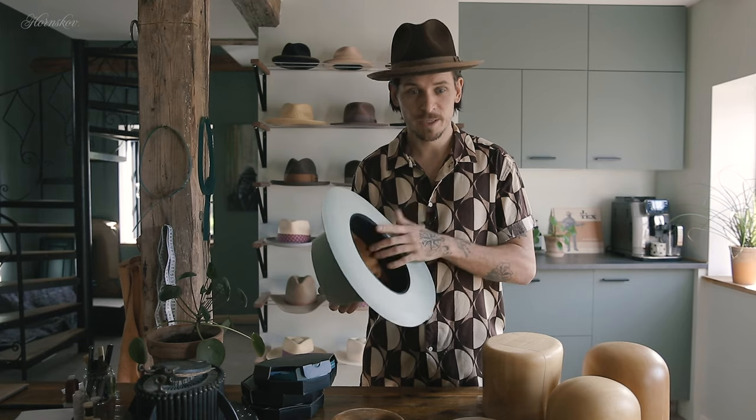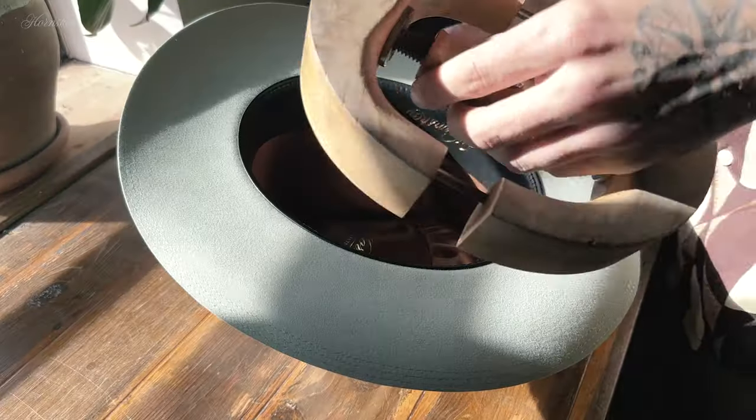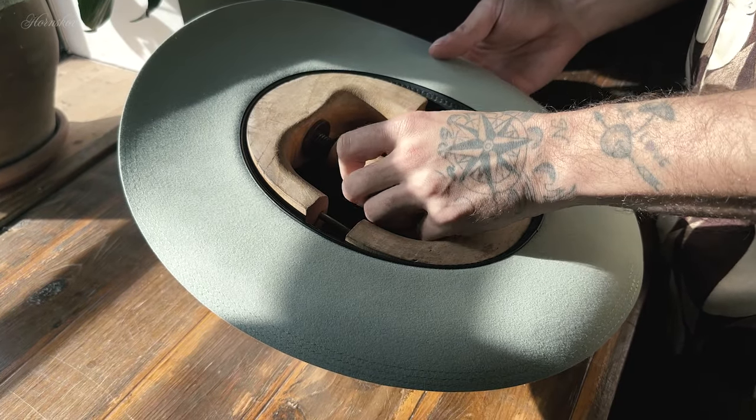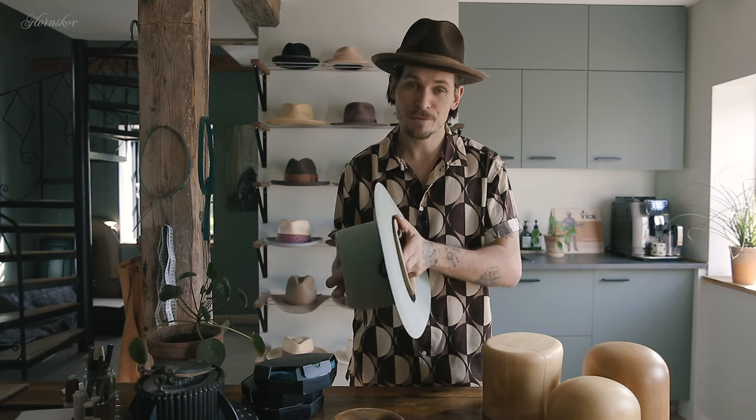Once the hat is slightly warm, insert the hat stretcher and tighten it up. Leave the hat stretcher in for half an hour or so, then try it on to see how it fits. It really pays off to be careful here — rather repeat this a few times, stretching it ever so slightly each time, than trying to stretch the hat completely in one go.